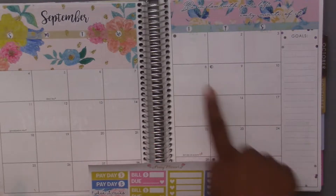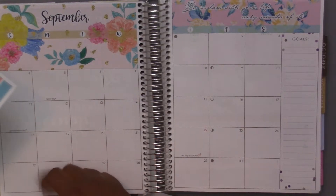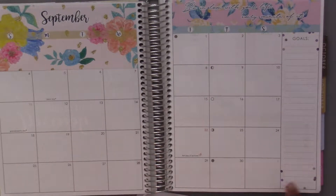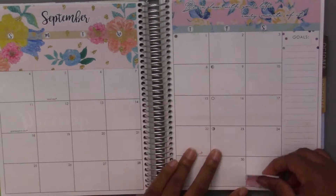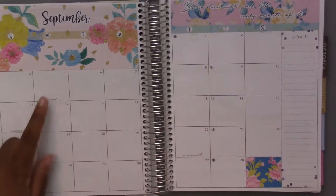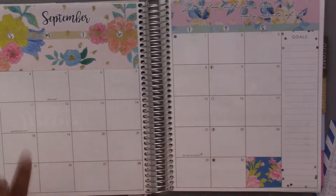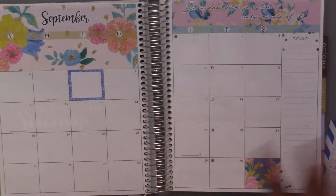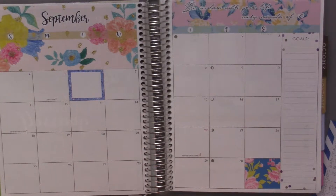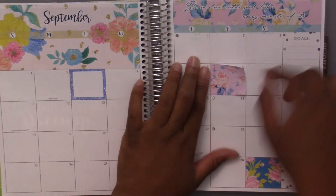I could use these just to put in random days — probably on days that nothing happened. I'll put one here on the first because that day doesn't go in the month. I think these are technically supposed to have something inside of them, but I'm just gonna do it. Yeah, this paper is weird but also really nice and smooth. I really like it.